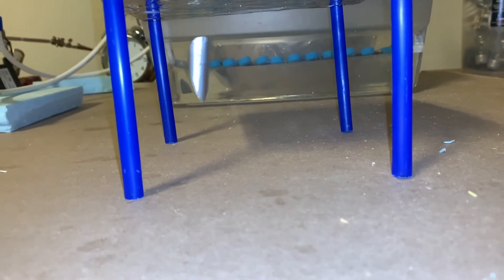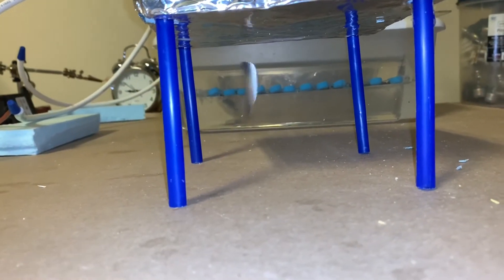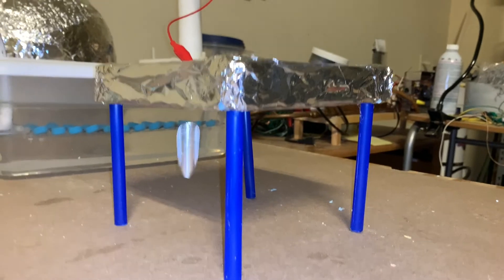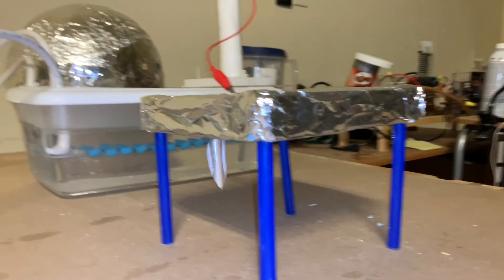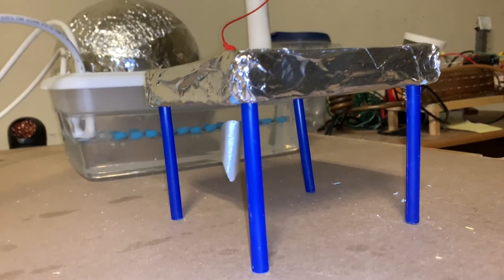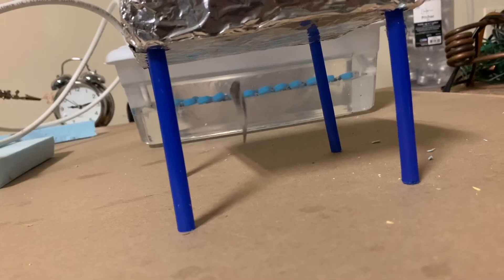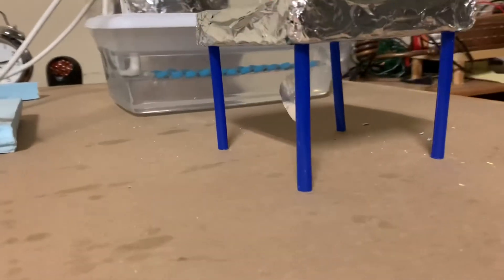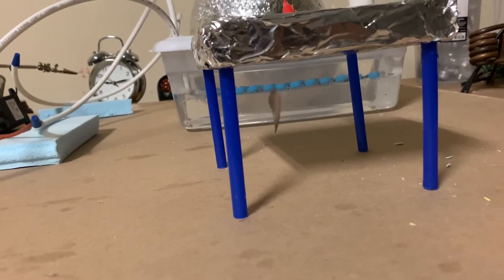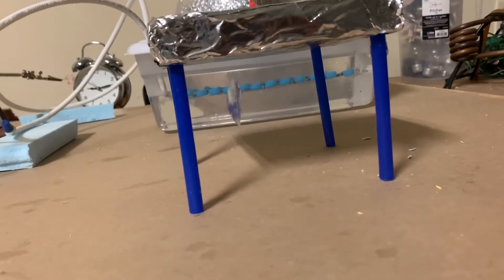Here I've curved it up a little bit and you can see it's a bit more stable. It's a really cool effect, which is one of the reasons why I find static electricity so interesting — you can do all of these weird levitation tricks.